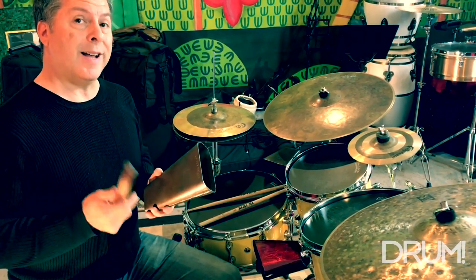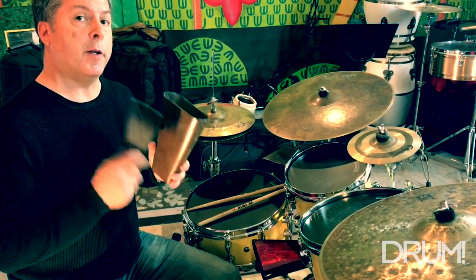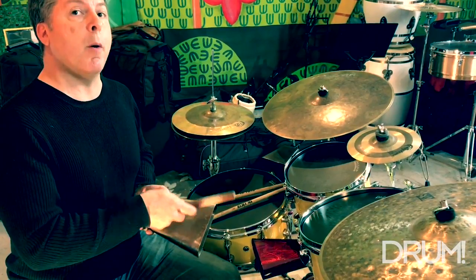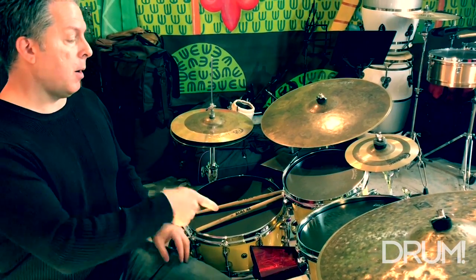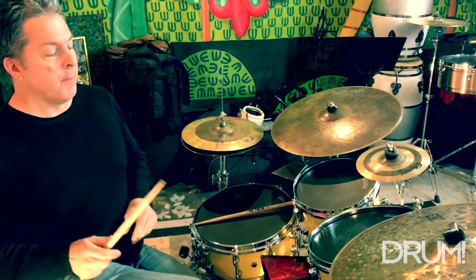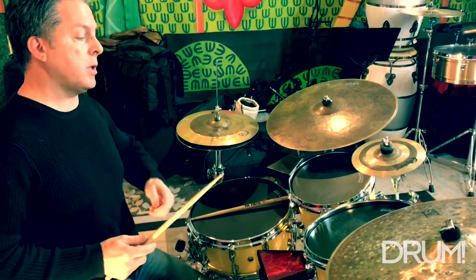The rest of the lesson is just going to focus on this pattern but applied to a mounted cowbell on the drum set. Example one is that same pattern played now on a mounted bell. It's going to sound like this.